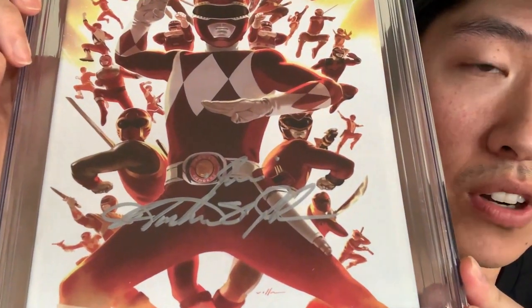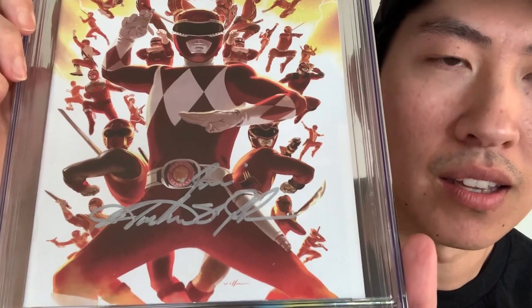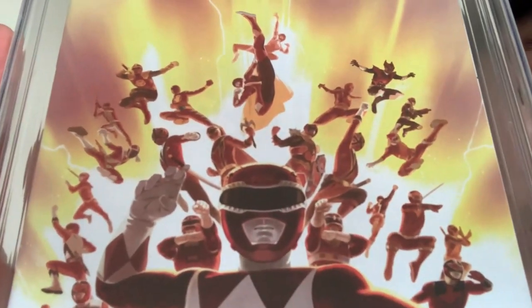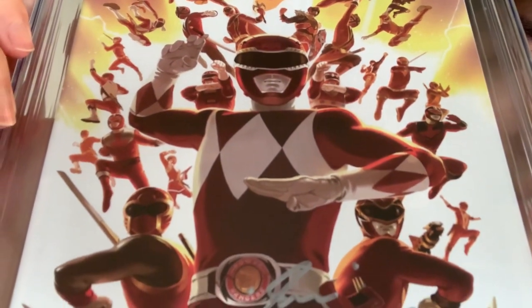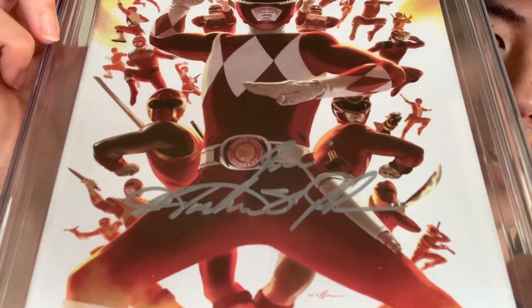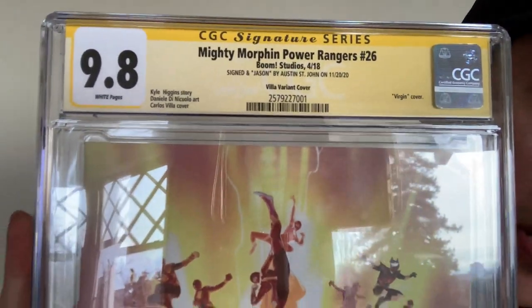If I could have this signed, I would probably have it up top in black — or in red, actually. Dark red up at the top would have been my preference. But right here is good too — it's in silver, so you can read it. Very nice. It makes sense you would sign it here because it's by the original Red Ranger, so I get it. Very cool. You can kind of see all the other iterations of the Red Ranger here. It's a 9.8. Very nice. I would totally jack this book for my own collection.